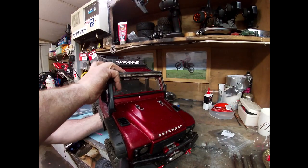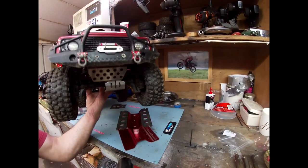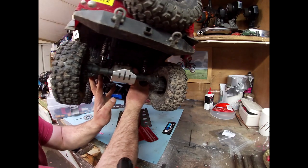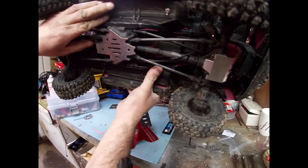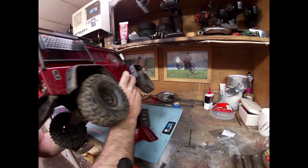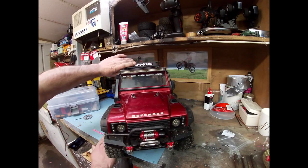I need to start setting this camera further away. Let's see — that's the plates underneath, bash plate at the back, and the skid plate at the bottom. So that's just another wee thing done, just to make it a bit more unique. Yeah, that looks good.